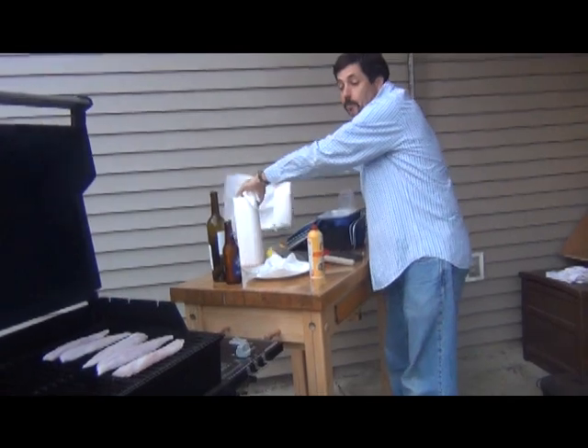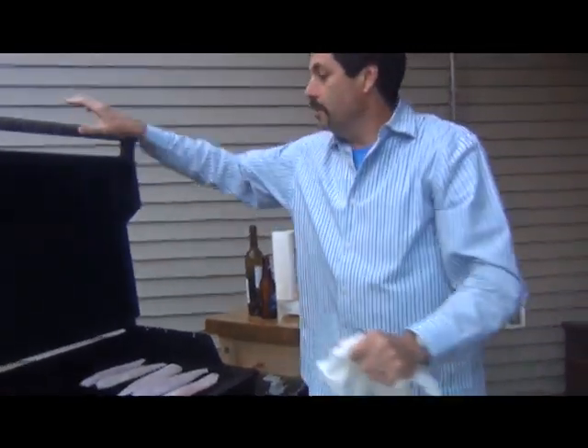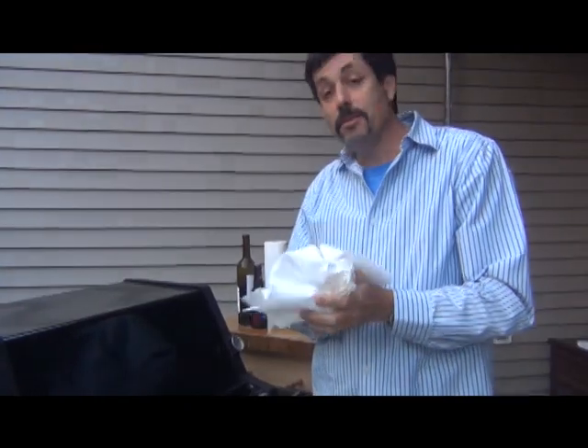When we come back, we'll close this up for a moment. I'm going to go put my sauce together. When we come back, we will put the sauce on.